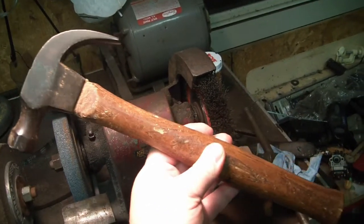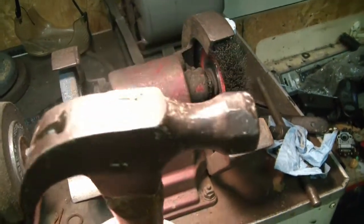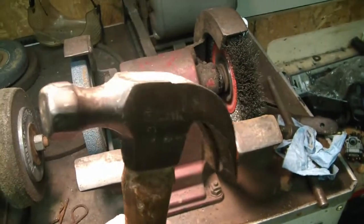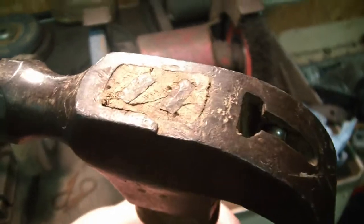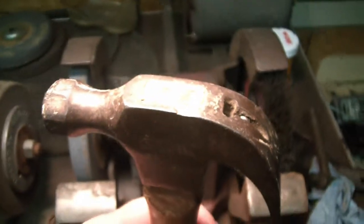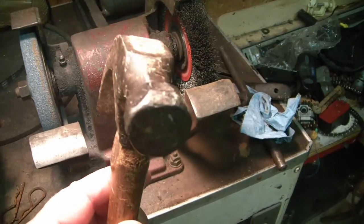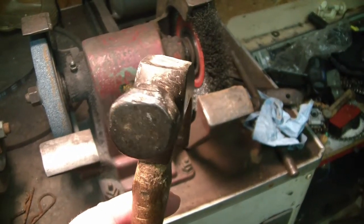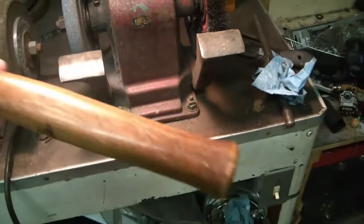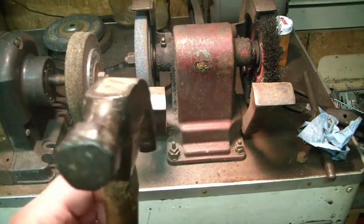I'm not going to turn this into a short handle hammer for the Scout Crafter Challenge, but I only happened upon it because I was looking at the hammers. This one has obviously seen better days. There's a chunk missing out of the top and there's a chunk missing out of the octagonal face. The handle's in pretty good shape, but the hammer has some issues.